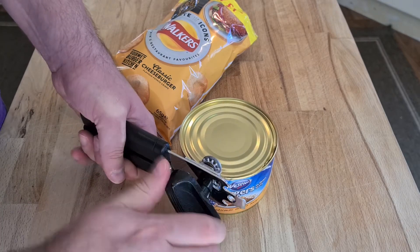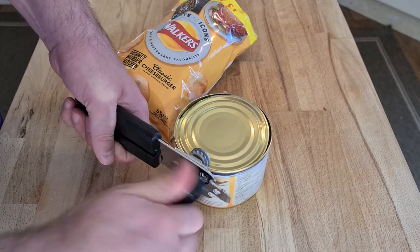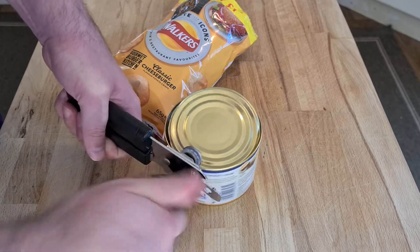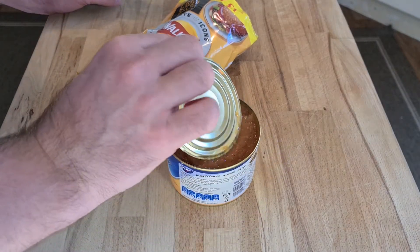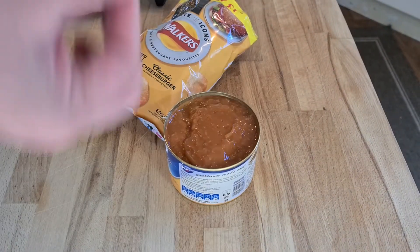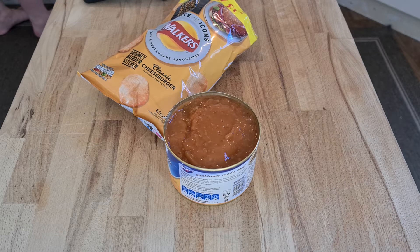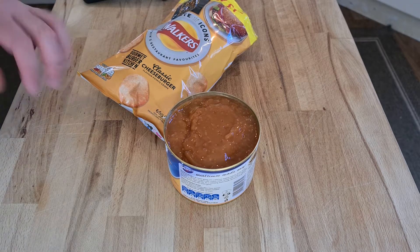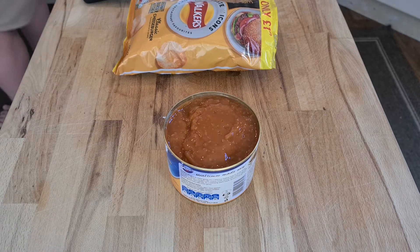Okay, we are opening the tinned burgers. No smell yet. It would be — oh, the gravy! Wow, it smells like a pie. The gravy appears to have a lot of tomato sauce in it.